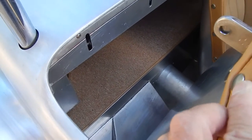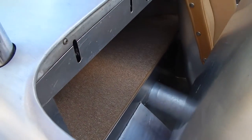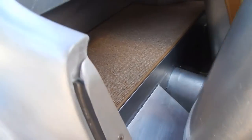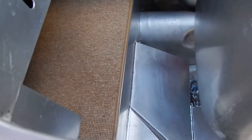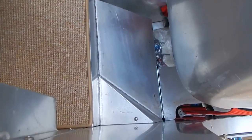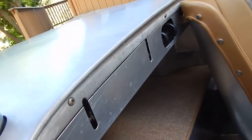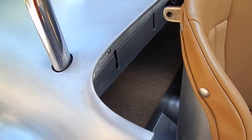Behind the seat, both seats come forward — they have a release. There is a little storage compartment or trunk here. As you'll see, this whole entire body is all aluminum — inner panels, the seats themselves. Hang on to the end of the video where we definitely have more.